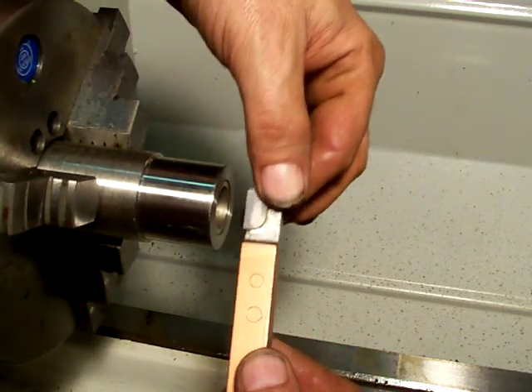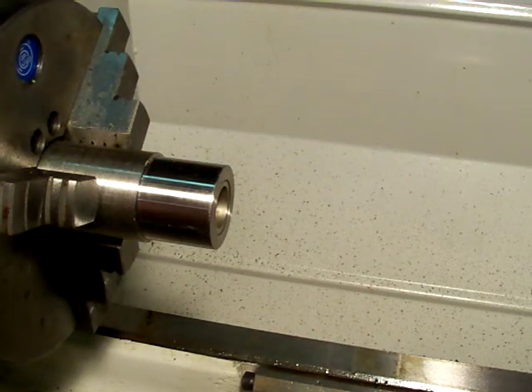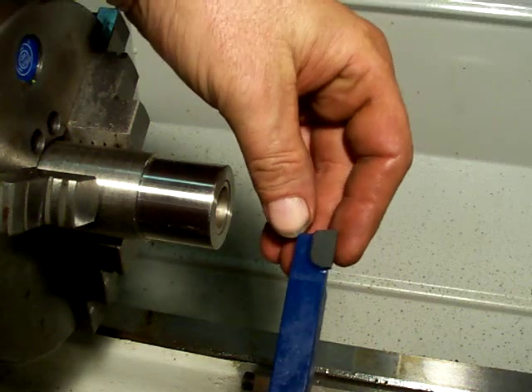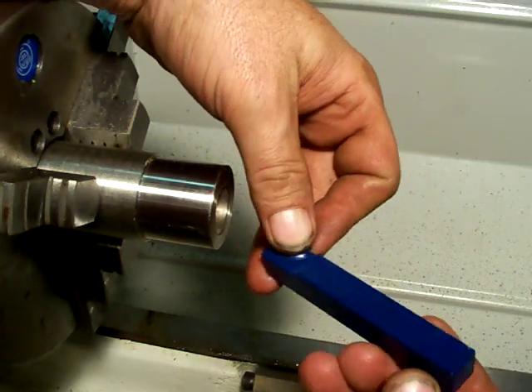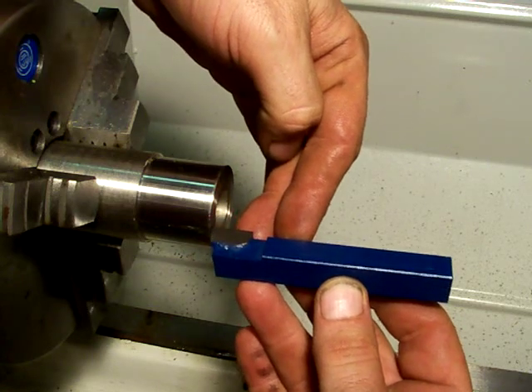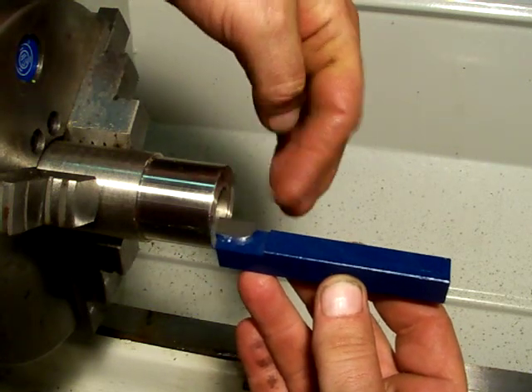Now we'll go to the right hand tool. The right hand tool's most common purpose is facing. If you turn it in this direction it makes an excellent facing tool — you can take some heavy duty cuts and get some really nice finishes.